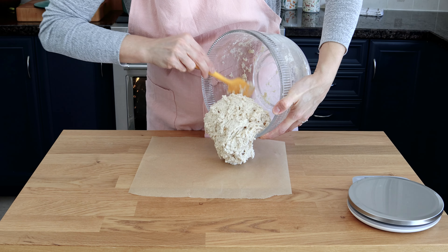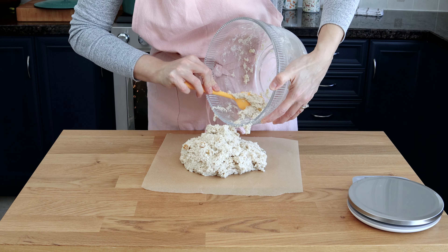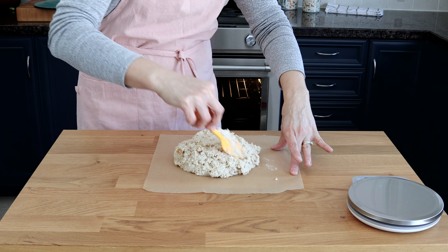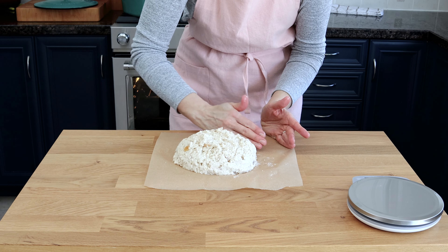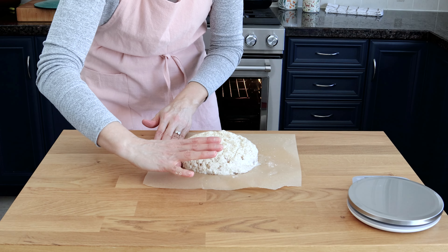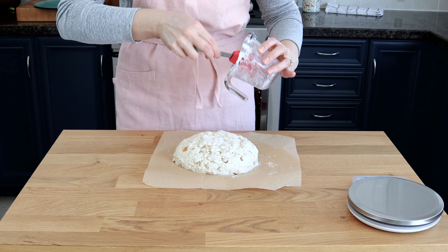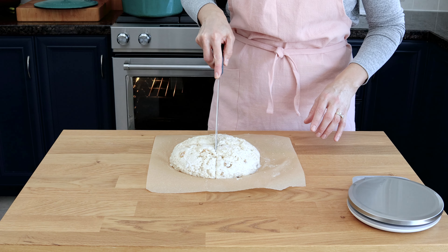Transfer the sticky dough mixture to a sheet of parchment paper — mine was about 12 by 12 inches — and shape it with a soft spatula into a round disc that's about 2 to 3 inches thick in the center. Then gently smooth out the dough surface with slightly wet hands. Scrape down the sides of your yogurt cup and brush the top of your dough. With a large sharp knife, cut across on the surface of the dough.